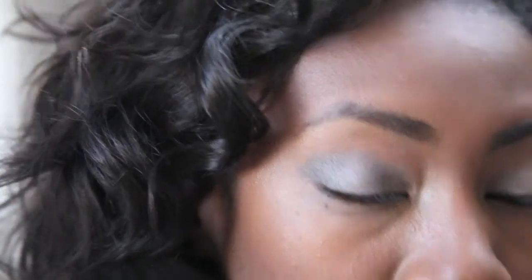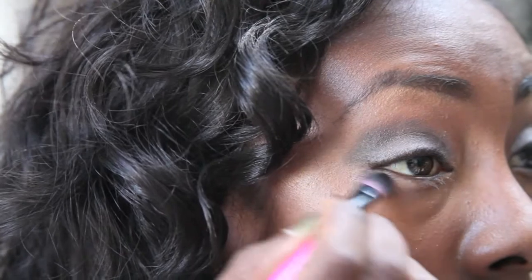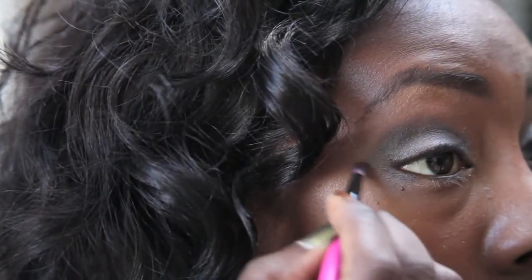I'm going to repeat the same colors on the bottom of my lid. I'm pulling that black along the bottom using my smudger brush — just getting some of that black on the brush and pulling it along there.